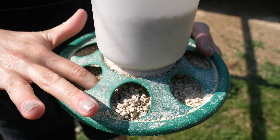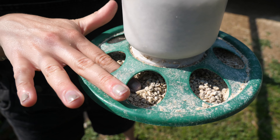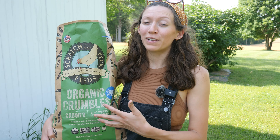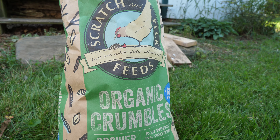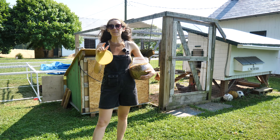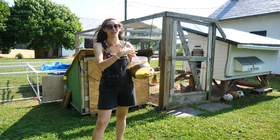Our chicks are now eating a grower feed — we switched them over at eight weeks and they'll be eating this until 20 weeks. The grower feed we're using is from Scratch and Peck Feeds, so special thanks to them for sponsoring this video. They are a family-owned business that produces very high quality organic and non-GMO feed. We highly recommend them — we've been using their feed for several months now and our chickens absolutely love it. This is going to be a little interesting because our chicks aren't nearly as treat-motivated as our existing chickens are.